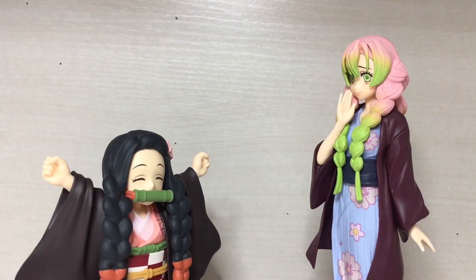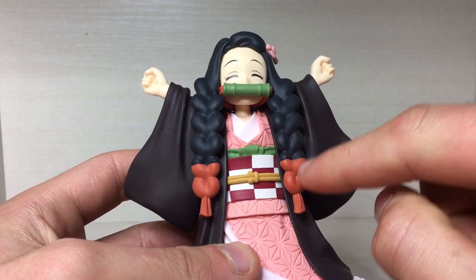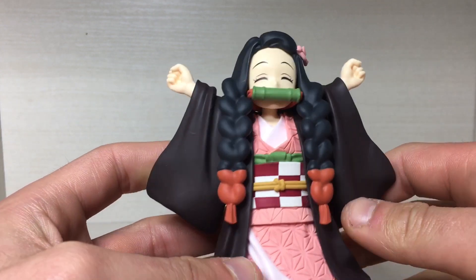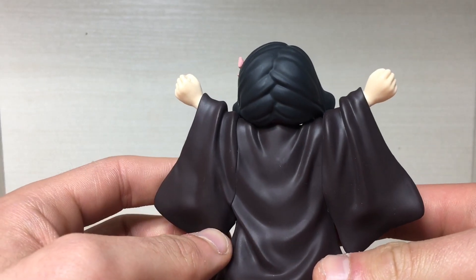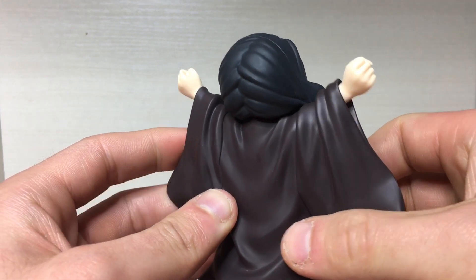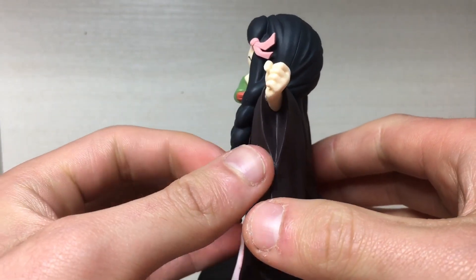She does have the braids in the hair — she's a big fan of Tengen — which has been sculpted nicely, but it does look a little flat without the paint detailing; looks a little plasticky. There's some nice strands of hair detailing there, but the sculpt is a little on the soft side. Sharper sculpt would have looked nicer because it does look a little blobby.